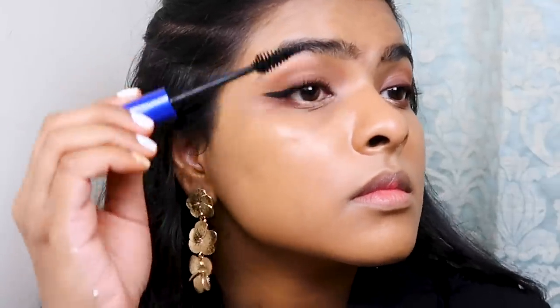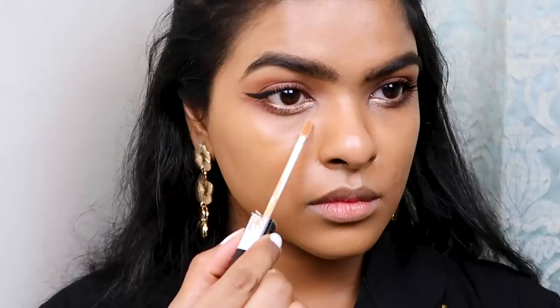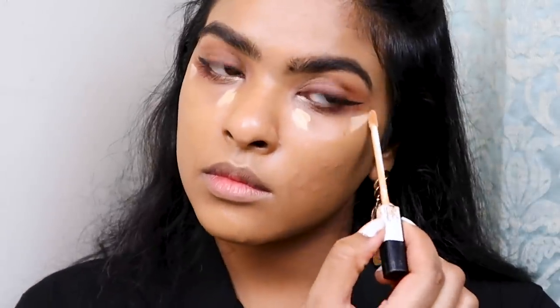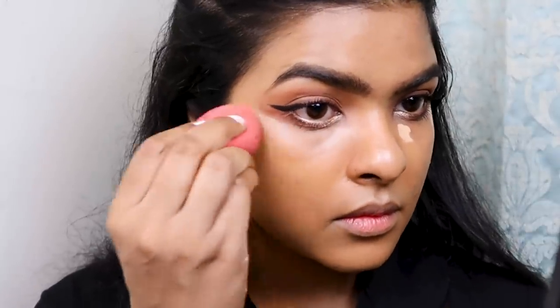I quickly realized I forgot to highlight and set my under-eye area, so I'm using the Maybelline Fit Me Concealer in shade 25, applied on my inner and outer corners, then blended with my beauty blender.